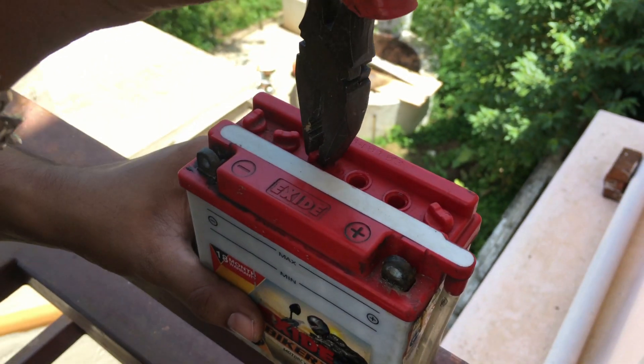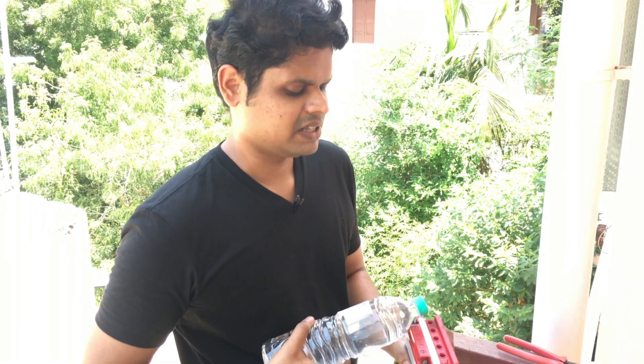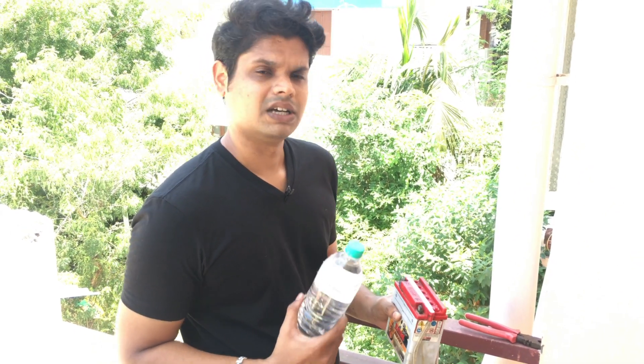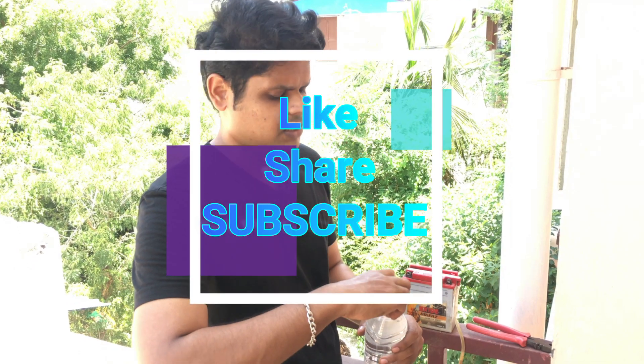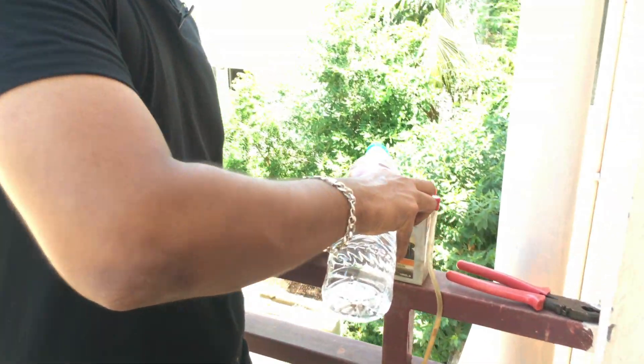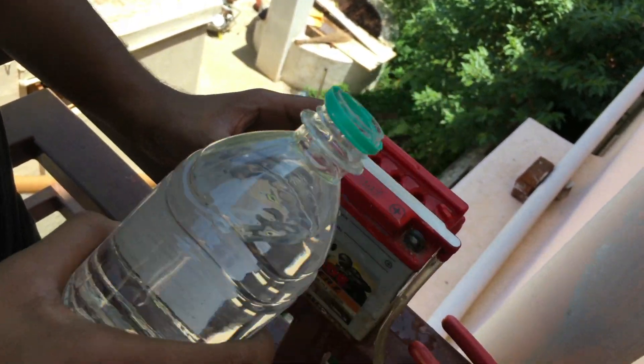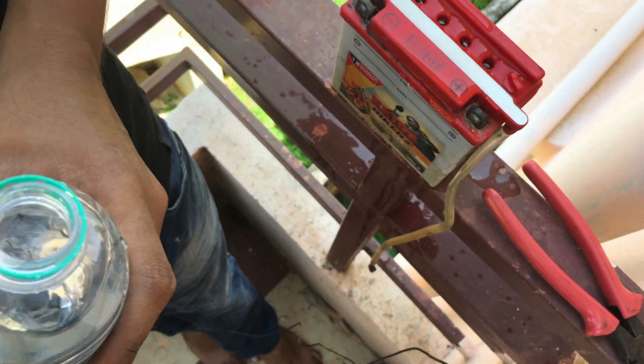You can top up the distilled water level. This is the distilled water — you can use the distilled water. I am going to pour it all in the excess and will add some ideas.